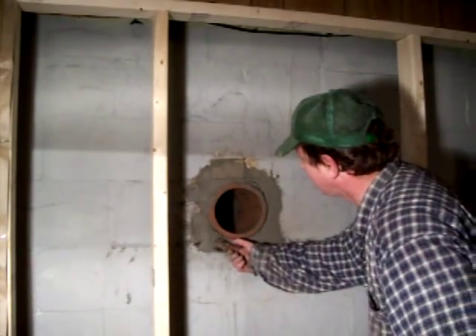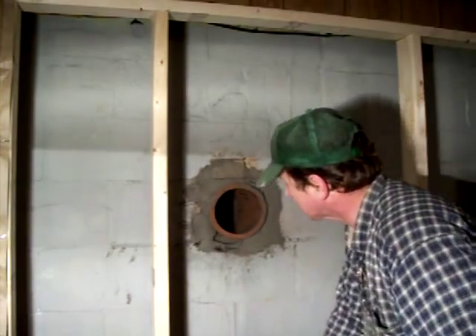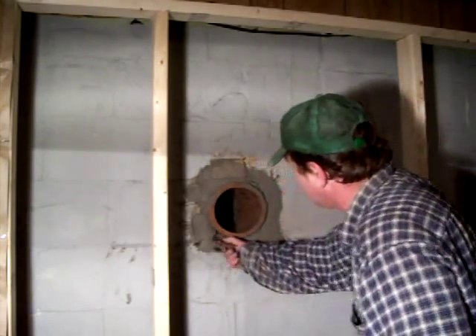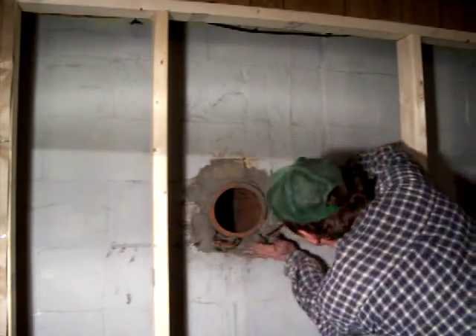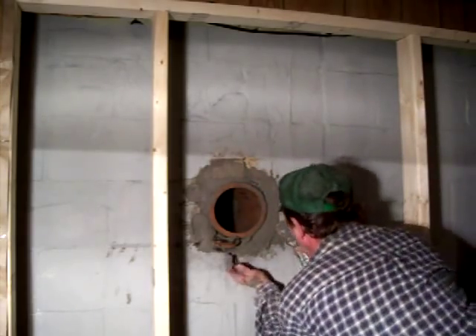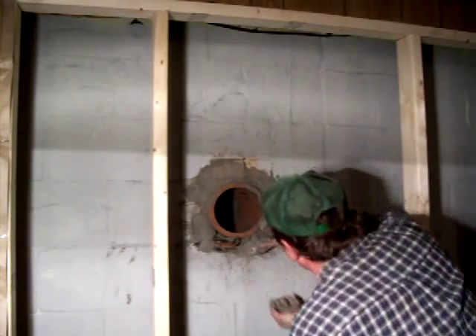Got a bolt of shim now. A little slag, a little slump there I don't like. So what I'm going to do is replace that, pack this in, repack it, and start cleaning up my togs.